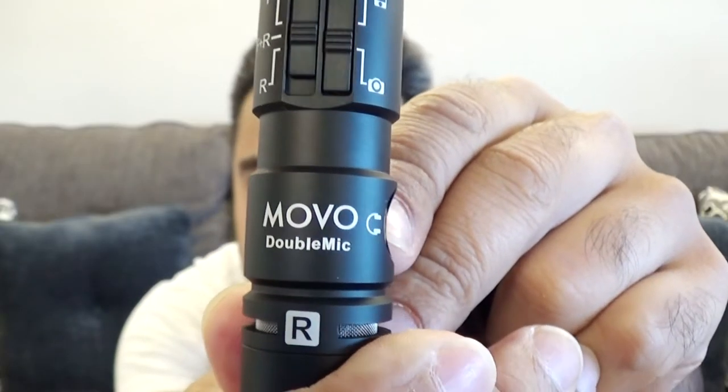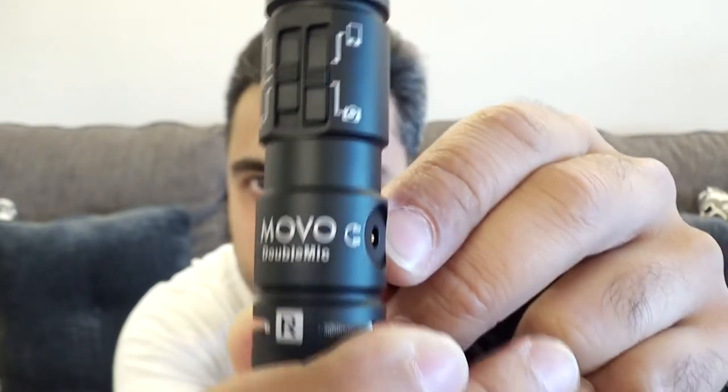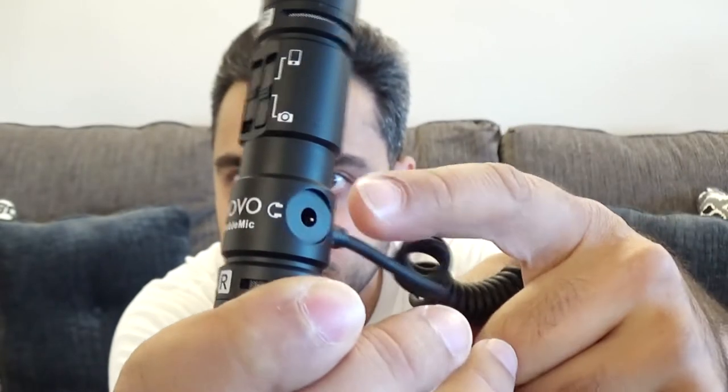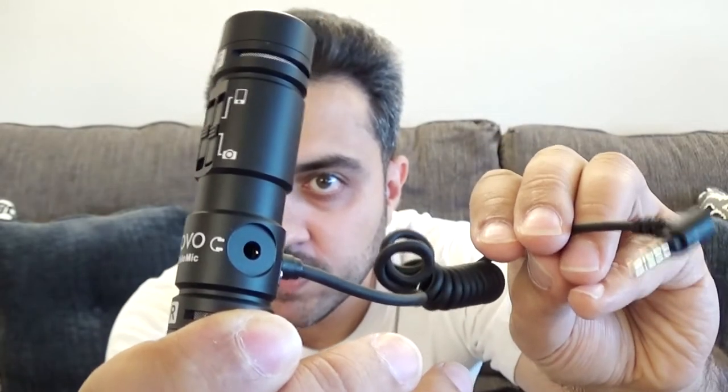One other thing I noticed about this microphone is it actually has a headphone jack on the side as well. So if this plugs into the headphone jack of your smartphone, you can still plug in headphones here and listen without having to remove the microphone from the smartphone.